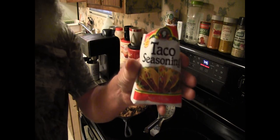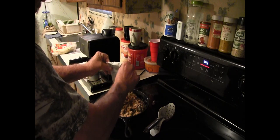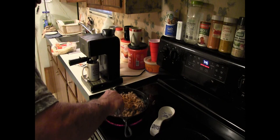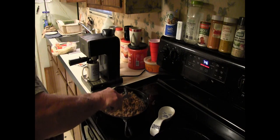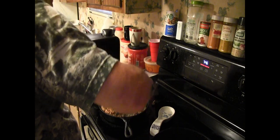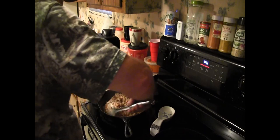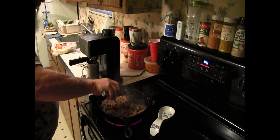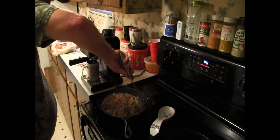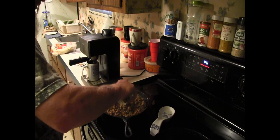All right, now we add the taco seasoning. It didn't come out lumpy — it'll break up, you just got to keep stirring it and get it all over the place. That added a lot of smell. Man, if we had smell-o-vision, y'all! That spot's a little dark, so I'll mix it over to the other spot.